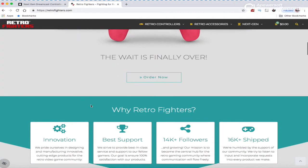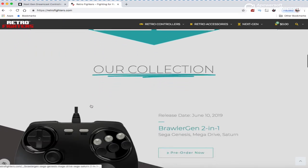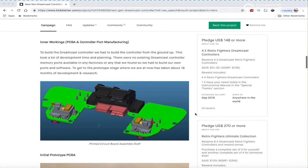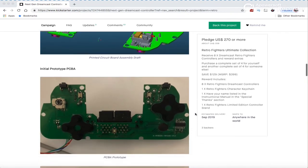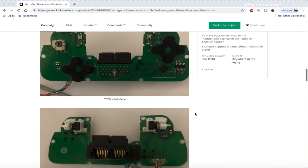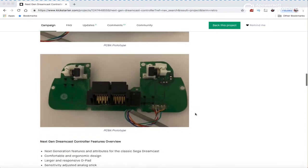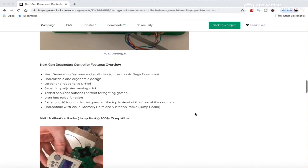The traditional Dreamcast controller has a six-foot cord, so they added an extra four feet, plus moving it to the top — which is an added bonus. It's slightly more expensive than the Brawler 64 due to the time in development and the use of memory cards and memory ports. You can't just go to a company and say 'manufacture this' — they're very hard to come across and make. So Retro Fighters decided to redesign it themselves and make the jump packs and all VMUs compatible with this new controller.